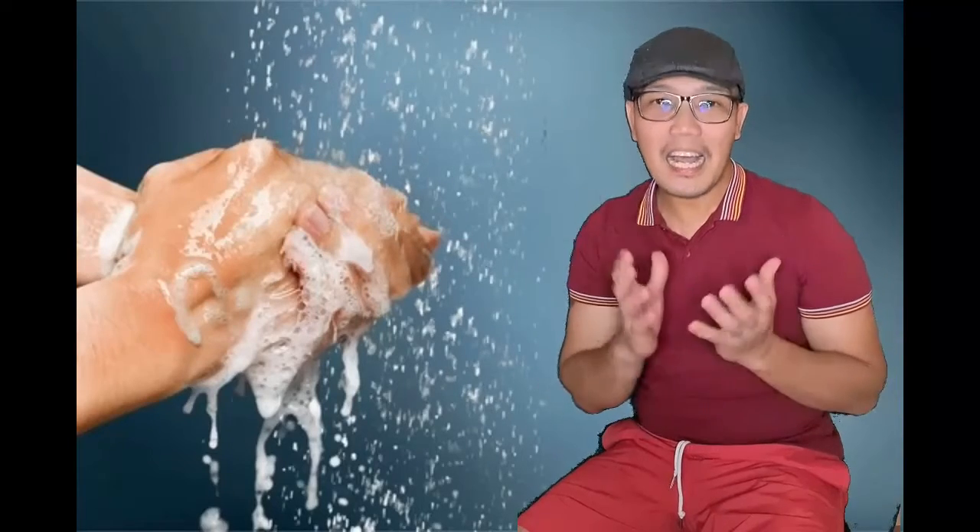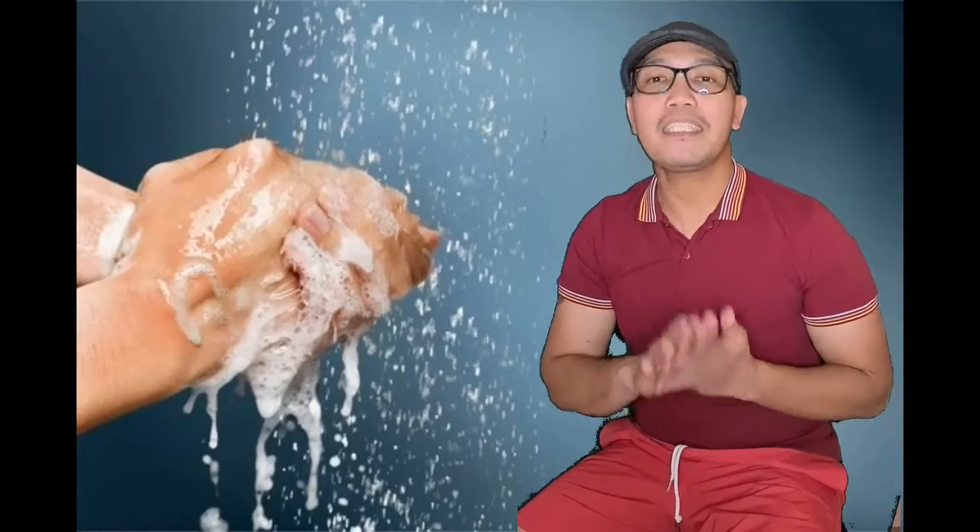Hello everyone, I'm Raelle Garcia. The COVID-19 pandemic causes a lot of changes in our daily lives, and it is important to keep yourself healthy and safe. Today, I will share how to do proper handwashing to help everyone stay safe.